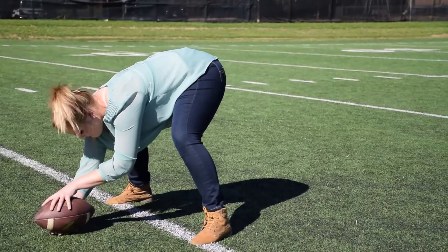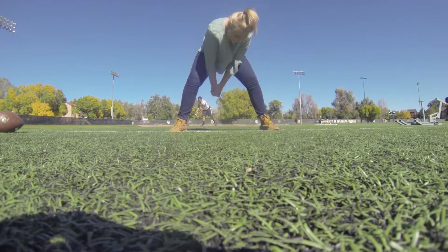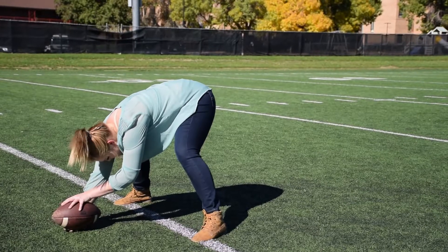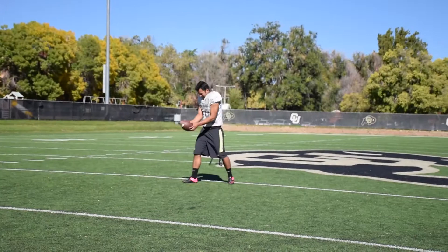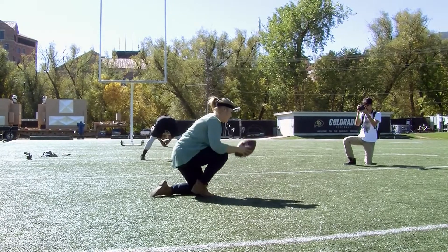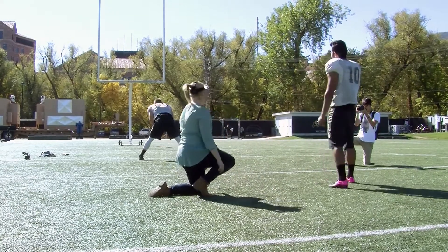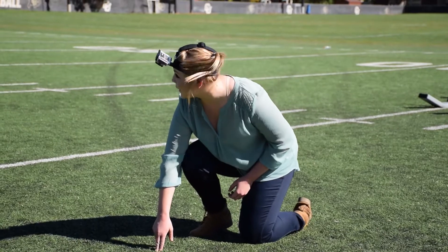Should I even bother to look back at him? You want to? Okay. That's better. Nice. Good hole. You got to check with the kicker — make sure he's ready. Ready?